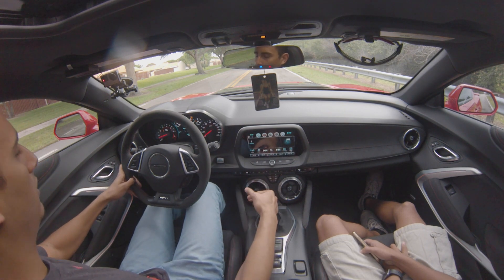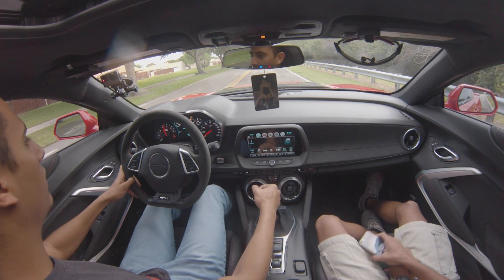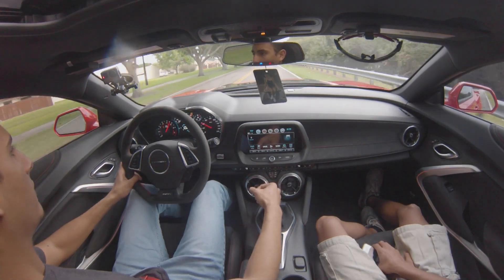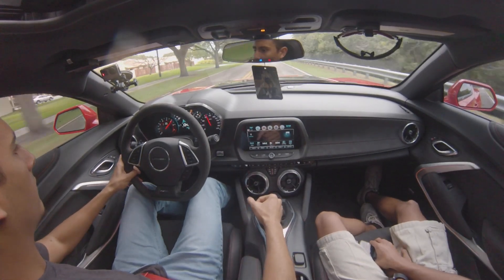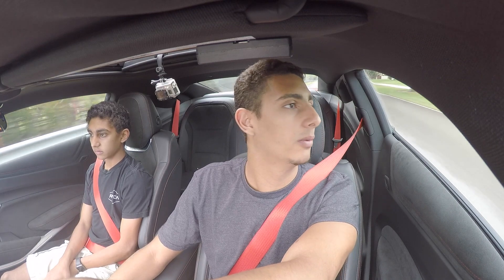Okay, ready. You put your foot on the clutch, floor the throttle, wait for it to launch. So the first run — we didn't have a good launch, we spun a little bit. We got 4.2. It's alright, but not close to what I want. We'll try doing it again.